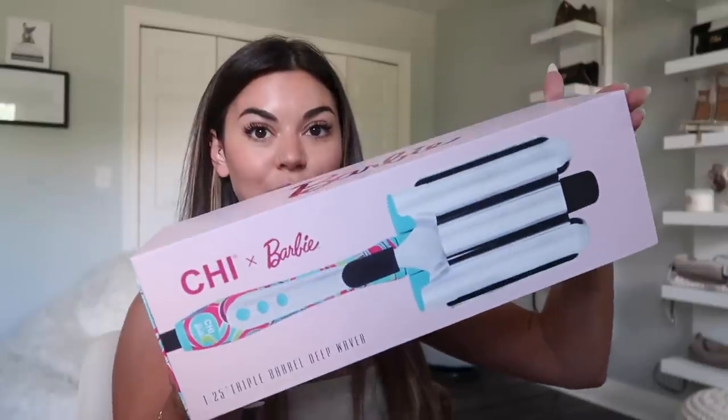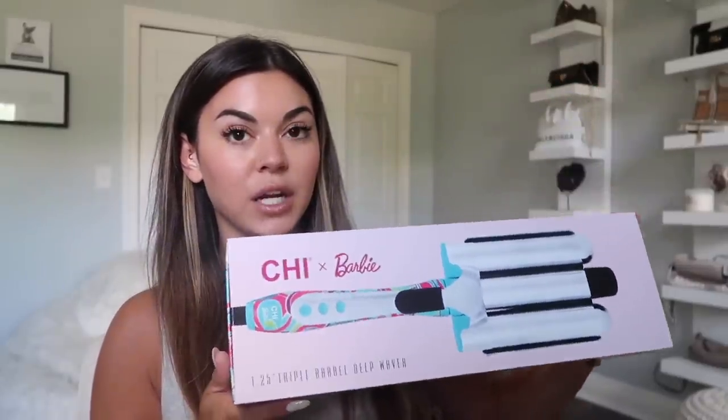Hi guys, welcome back to my vlog channel. Today we have an exciting Ulta haul. I freaked out when I saw this — Ulta has a whole Barbie collection out, tons of Barbie stuff. I got the last Barbie hair beach waver. Let me show you guys this, we're gonna unbox it together and try it out. Here it is — such cute packaging!